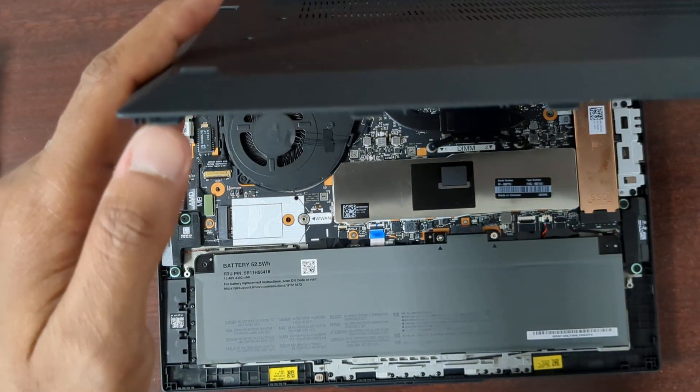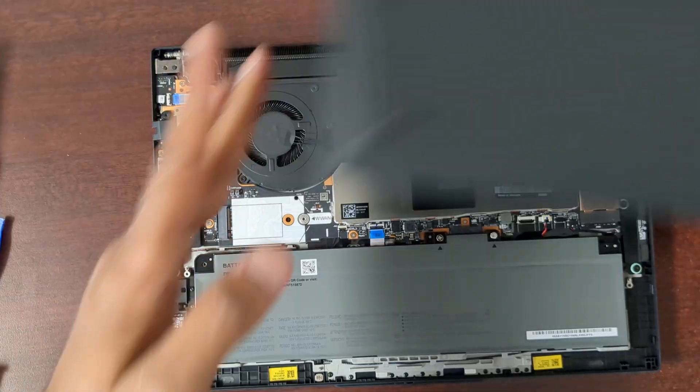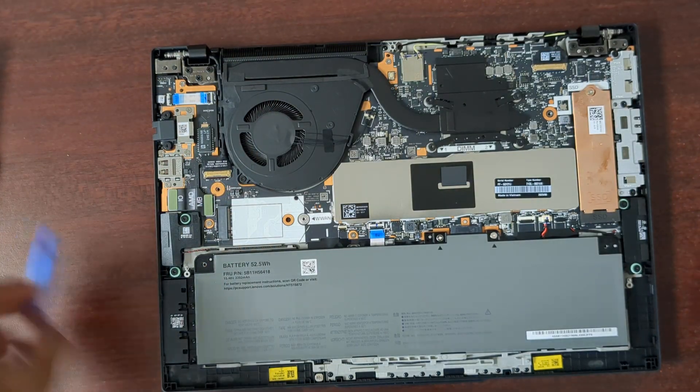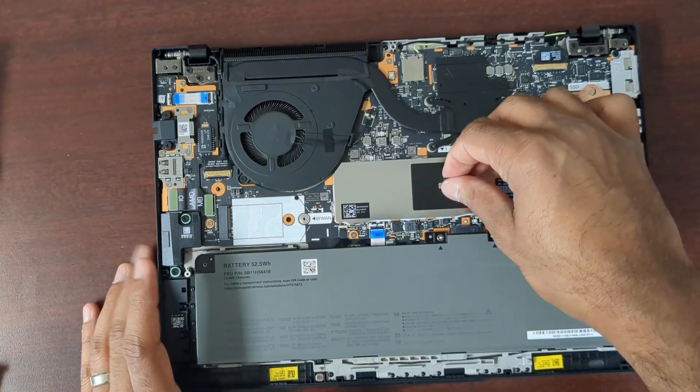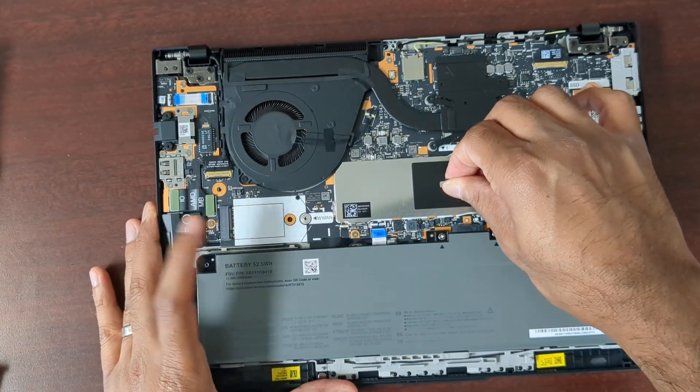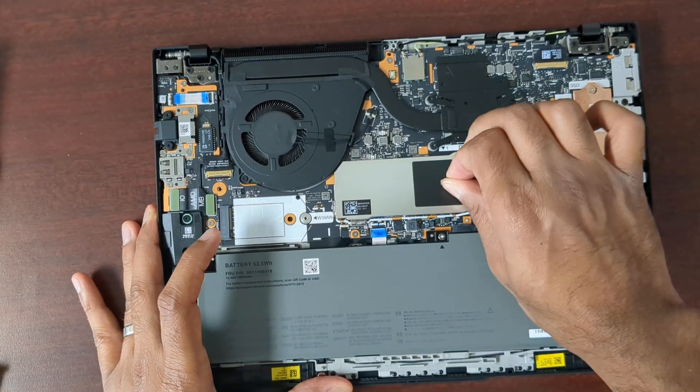You can see how the tabs are there — they slot in, so don't pry from the front. This is where the RAM is under here; just pull up on this.